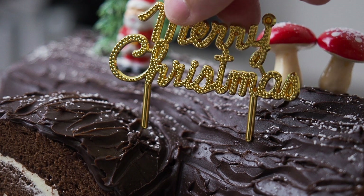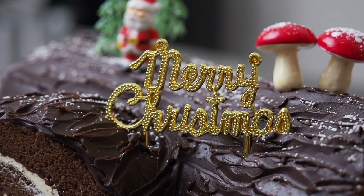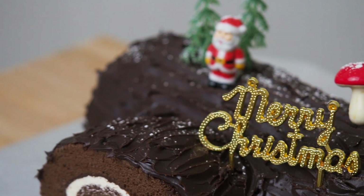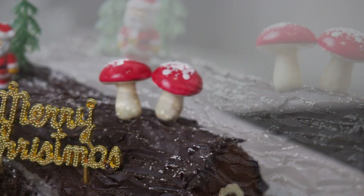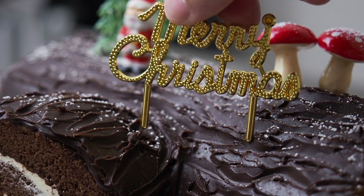This is Busy Daddy's simple, cheap, and good way to make a Christmas Yule Log Cake. It looks like you had to put in a lot of effort, but this will be our little secret. If you have made it through this far in the video, thank you very much. This Christmas marks one year of creating content for my channel — it has been a very fulfilling journey. I would like to thank all my subscribers and viewers, and wish everyone a very Merry Christmas and a Happy New Year.